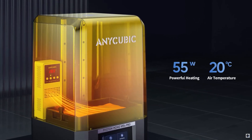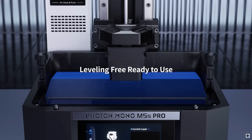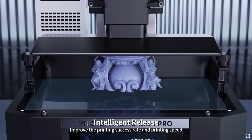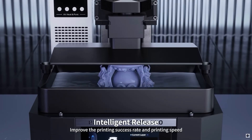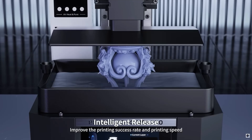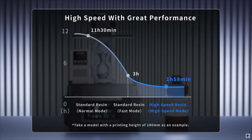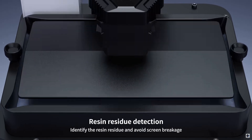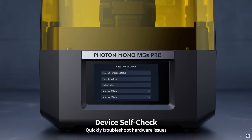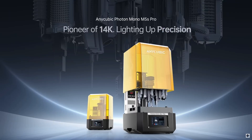The printer features a high-resolution 14K MSLA technology screen that enables it to produce detailed prints perfect for miniatures and gaming accessories. The machine does not feature an auto-leveling function, which would otherwise help simplify setup. However, careful attention to maintenance and cleaning is essential with this model, and while there is a learning curve, with careful maintenance the printer is capable of delivering some really consistent results.